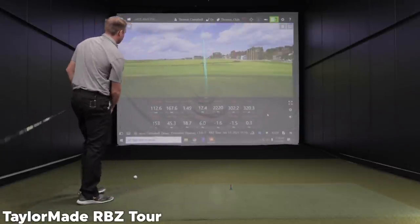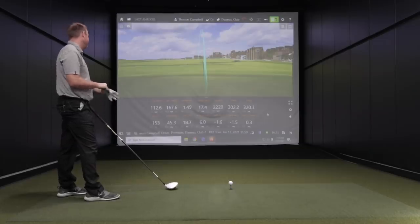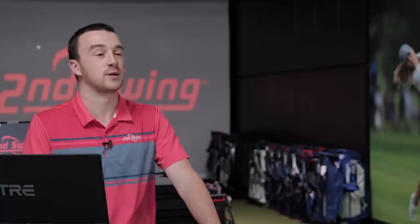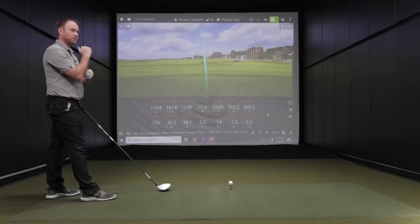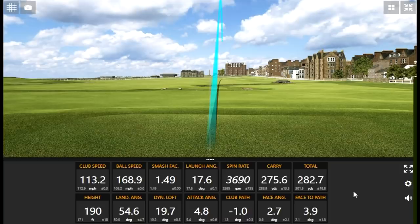That is so loud — that is so loud. That is a good shot. That's smoked. That thing is extremely loud. It's pretty good overall, but it's just too high. I can't get that height down. I need like a 5-degree driver with this longer shaft. That would be the way to go to actually maximize things. And that one was 190 feet in the air — it's going to land nice and softly on the green.